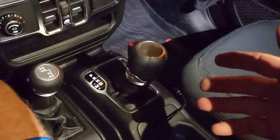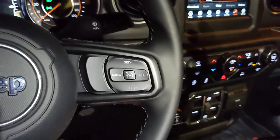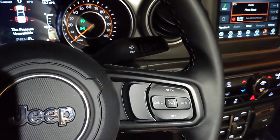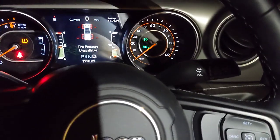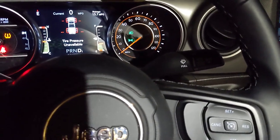Hey guys, earlier today I got stuck in a mud hole at Holopaw because I didn't have enough wheel speed to clean the tires out in low range, and that got me thinking I need to do the research and finally figure out how the traction control modes in this Jeep work. The manual tells you one thing, the guys in the forum tell you another, and then you test it yourself and realize they're both kind of wrong. So feel free to comment below if I'm doing something wrong, but here's my understanding of the four-wheel drive modes in this truck.